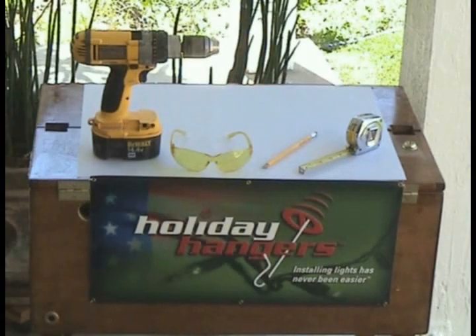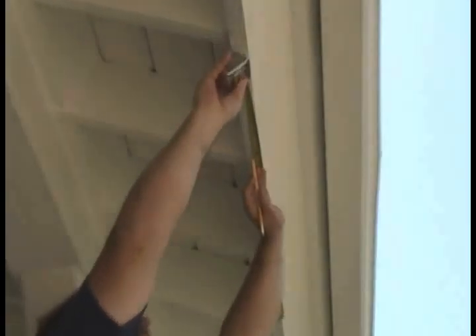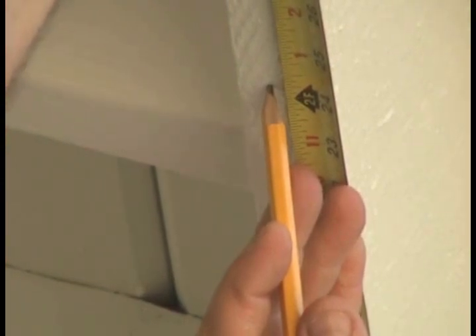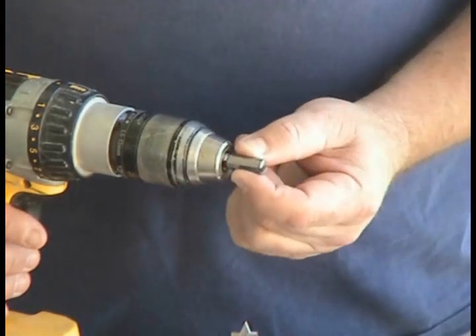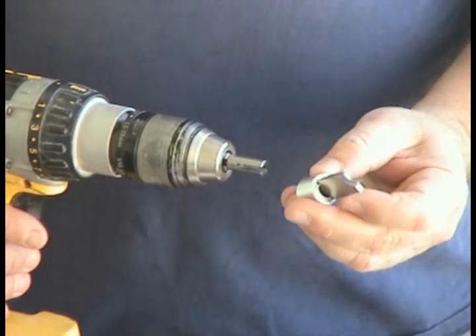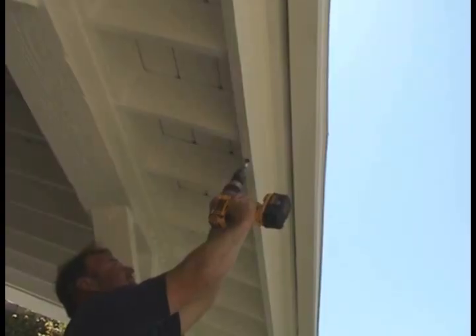You only need these simple tools to complete your installation. Start off first by marking out your fascia board two foot on center. Be sure to avoid knots and nailing on the corners. Then, insert your driver bit into your drill, slip on the drill bit, and begin drilling your holes.